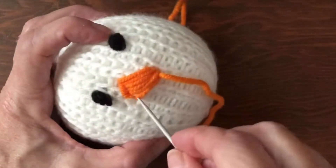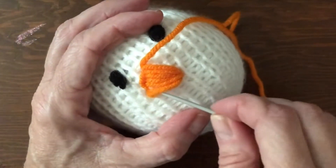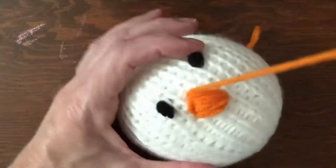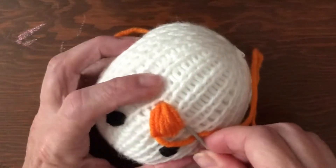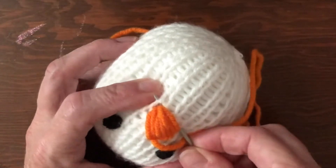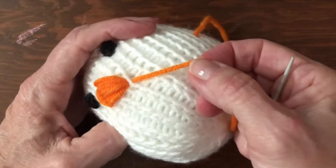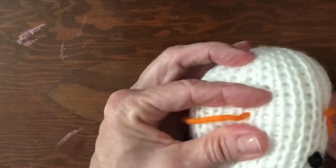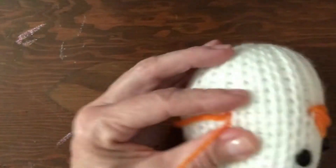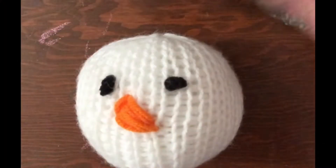Keep filling in the nose, going from top to point, adding one more line across to define it. Go just below the point, come up through the middle, then come out where you went in. It'll look oval right now because you're squeezing the head, but it'll round out — no worries. Tie this off and hide the end.